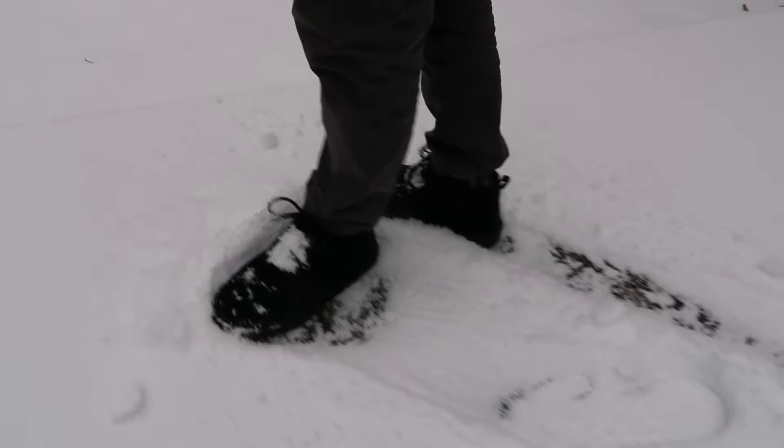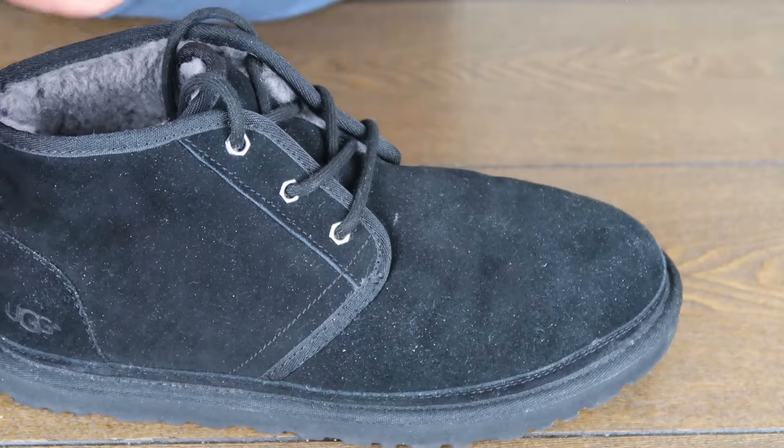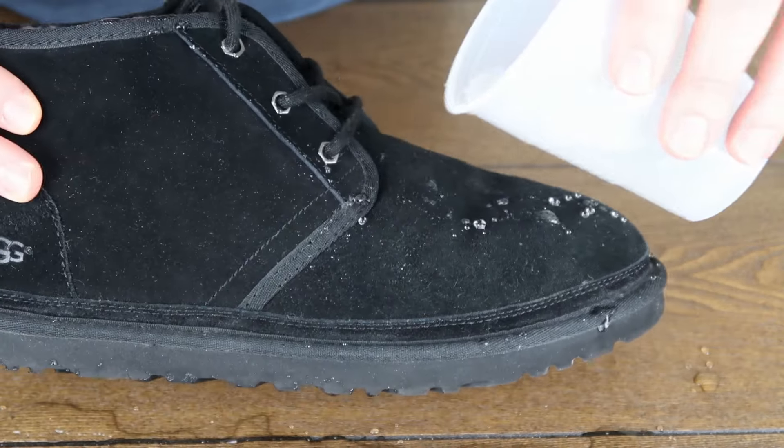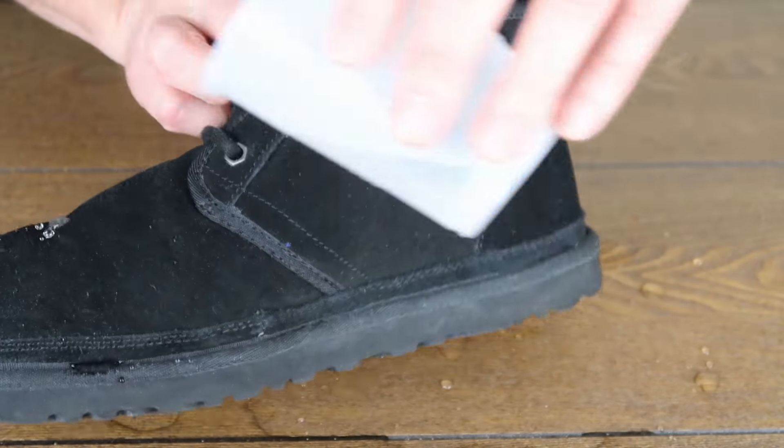So we got that protectant on there. We're going to let this sit now, exactly like we did before — 24 hours in a well-ventilated area, not in direct sunlight or direct heat. We're going to let that dry on there. And I'll come back tomorrow and show you just how waterproof that spray makes these boots. That does it for this video on how to clean your UGG boots with the UGG Care Kit — hopefully you learned something to keep your boots looking fresh and clean.